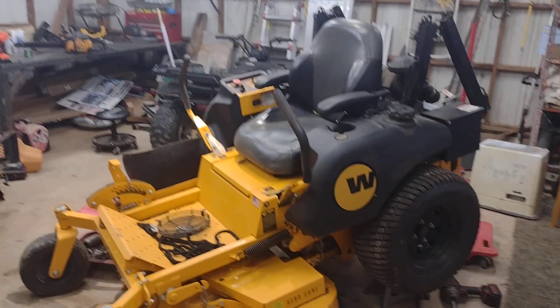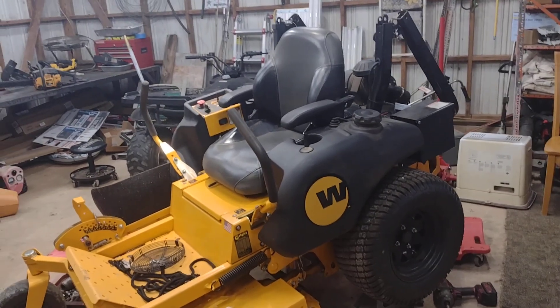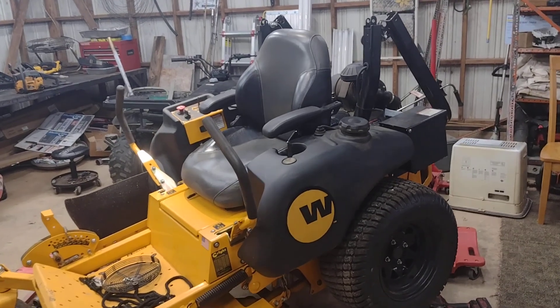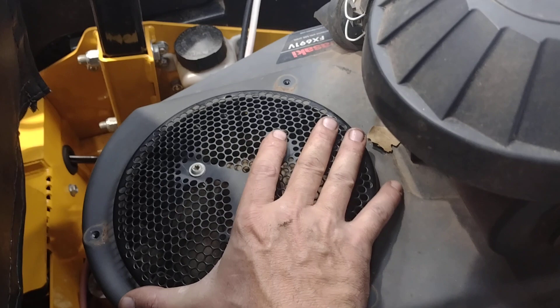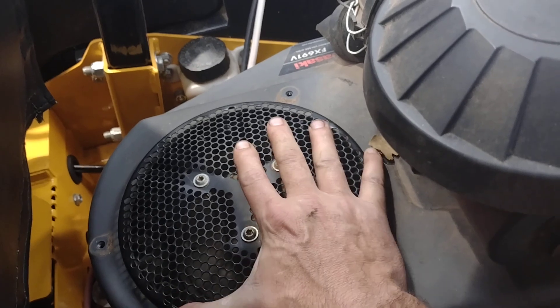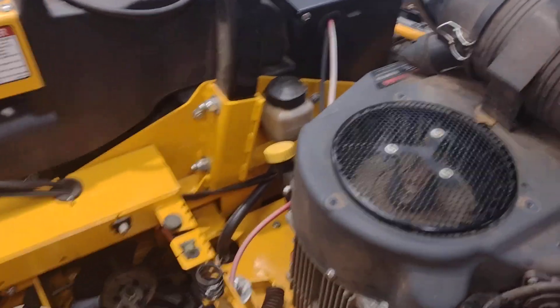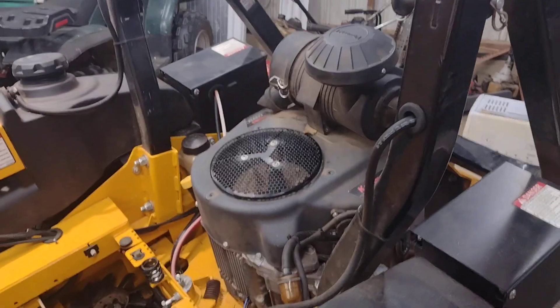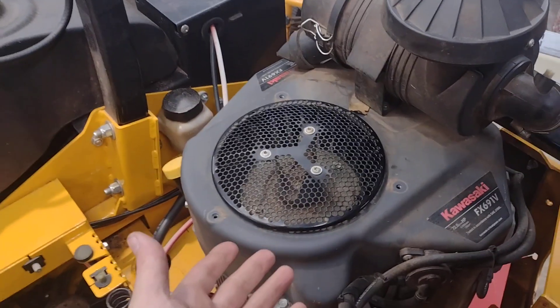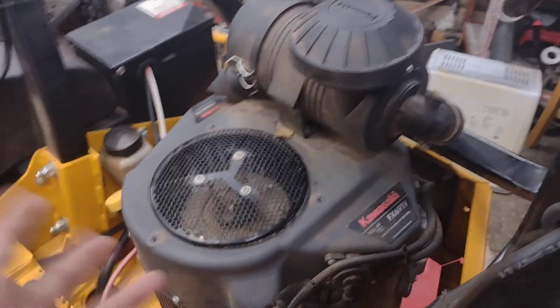Alright guys, I got another video here for you. This one — I'm not really sure how it's going to end. The motor on this thing, when you hit the key, it just clumps and you can see the flywheel — the engine will just barely turn. That could be a number of things, so we're going to walk down the diagnostic chain. It could be that the motor is blown and locked down, or it could be something else that's not the motor.